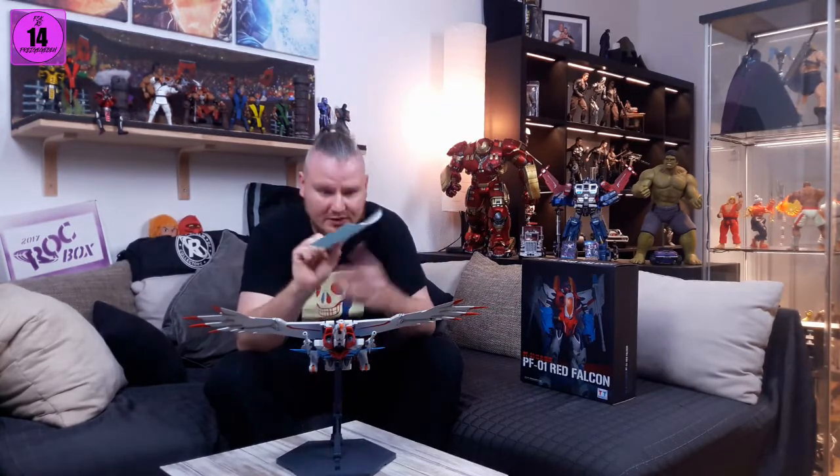Now we're going to the back. This is also in the accessories — there is a water slide decal sheet on this, so if you want to decal him up as a full Gundam, you can do that. I found this after I did the whole review, so this is also something he's coming with.